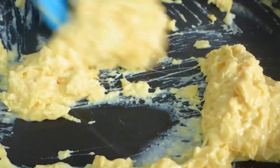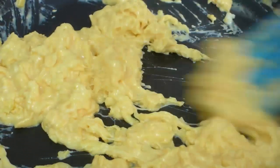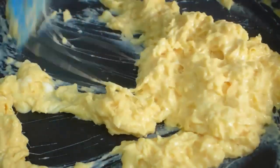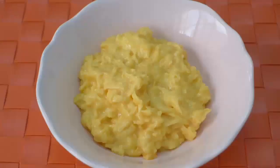That brings us to the end of this video with three easy keto scrambled eggs recipes. I hope you've enjoyed these quick low-carb breakfast ideas. Be sure to leave a like, subscribe for more videos, and comment to let me know your favorite way to enjoy scrambled eggs. Check the link below for the blog post which has all of these recipes and more — seven easy keto scrambled eggs recipes in total. Thanks so much for watching — see you again soon!